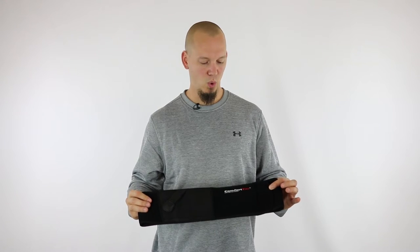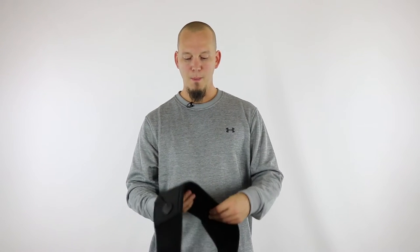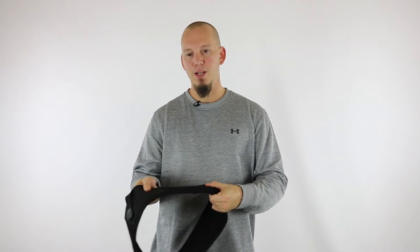So here we are with the Ultimate Belly Band Holster, and just to cover what the product's made of. The belly band holster is made of neoprene, which has some flex to it, but not nearly like elastic, which has a lot of flex to it. So while the neoprene has some flex, it's still pretty true to its size.